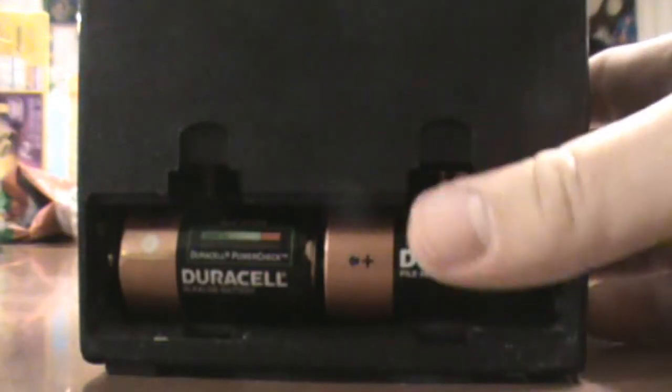Speaking of batteries, to get this behemoth running you're going to need two C batteries, which is the kind of battery nobody really keeps on hand anymore. If you want to get them out, you're going to need a screwdriver, because they are really in there.